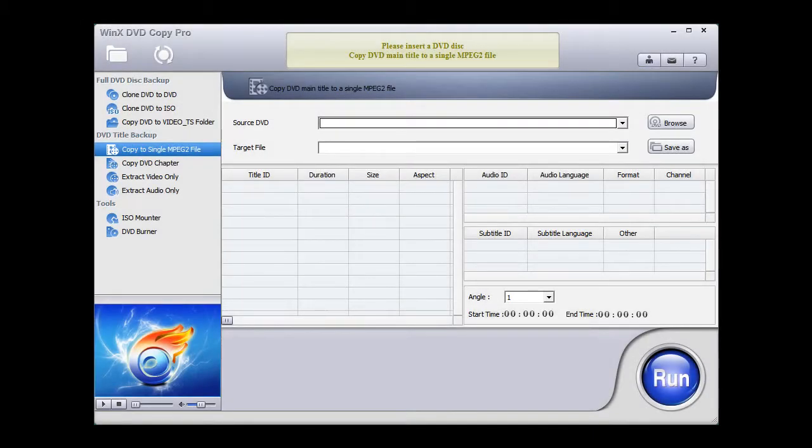Hello everyone, Jerome Harris here from DVD Copier Blog. Do you want to know how to copy a protected DVD easily, quickly, no bells, no whistles — just a quick way to copy a protected DVD?